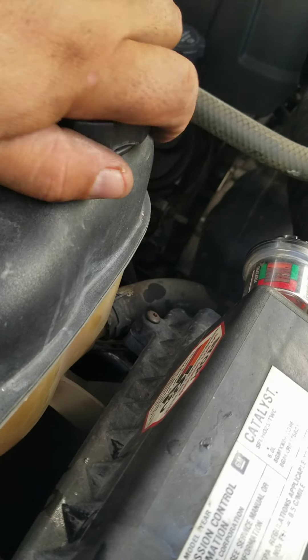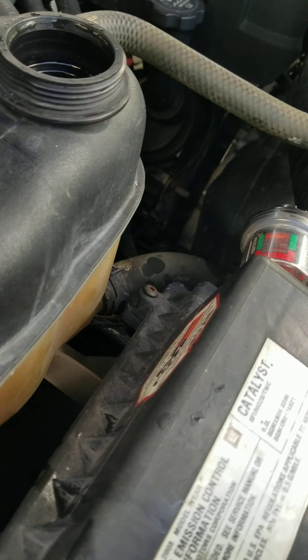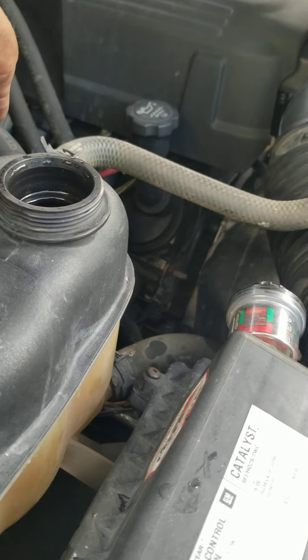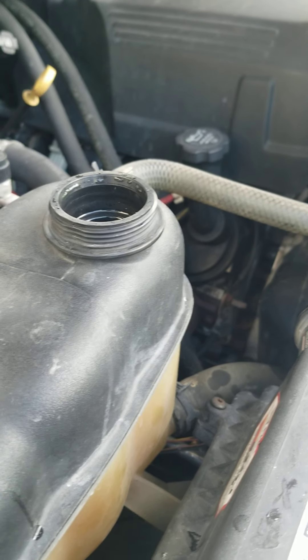Now we're gonna pour our coolant into the reservoir. We're gonna fill in this tank. It's gonna require maybe a little more coolant than I have, but I got another one just in case. Alright, let's start pouring this baby some fluid.